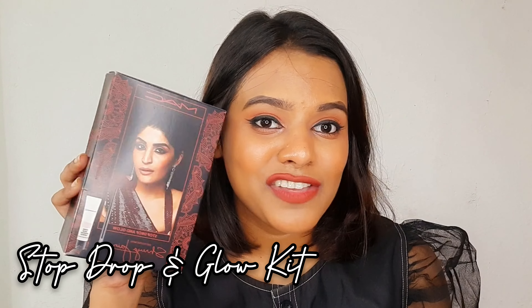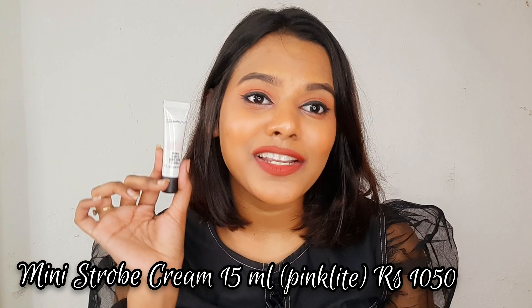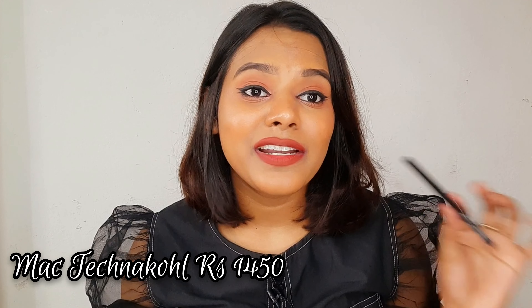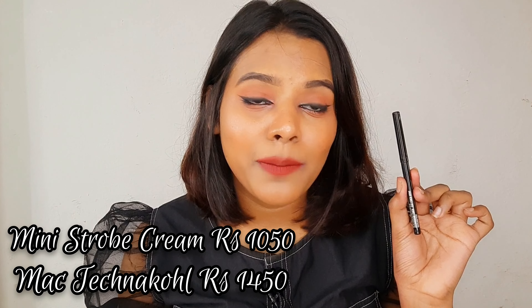The next kit is the Stop Drop and Glow Kit. It includes a mini Strobe Cream — the 15ml size — which is 1050 rupees on its own. You also get a full-size Technical Eye Pencil, which is loved by so many people. It's an intense black kohl pencil, great for Indian makeup looks, smoky eyes, or any dramatic eye look.